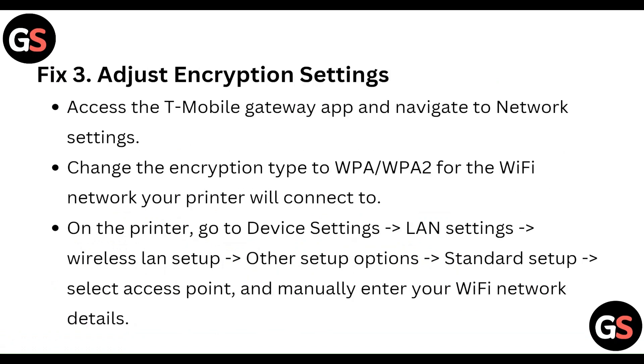Fix 3: Adjust the encryption settings. Access the T-Mobile gateway app and navigate to the network settings. Change the encryption type to WPA/WPA2 for the Wi-Fi network your printer will connect to.